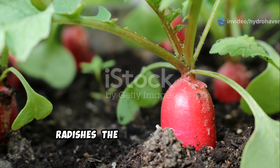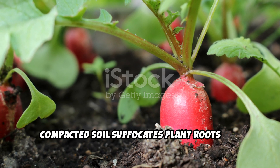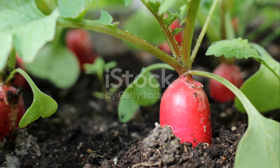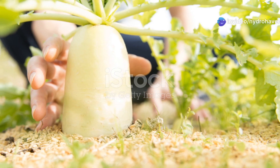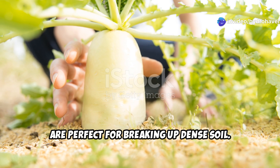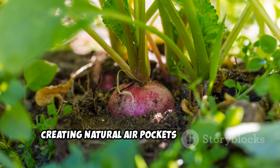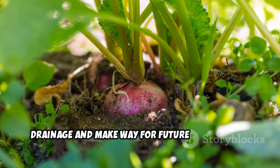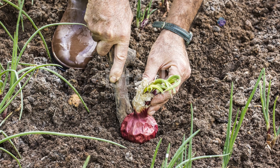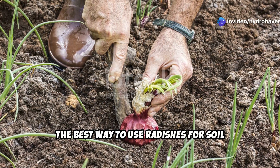Two: radishes, the natural soil aerators. Hard, compacted soil suffocates plant roots and prevents water from penetrating. Radishes — particularly daikon radishes — are perfect for breaking up dense soil. Their deep tap roots drill through hard layers, creating natural air pockets that improve drainage and make way for future plant roots. The best way to use radishes for soil revival is to plant them in the fall.